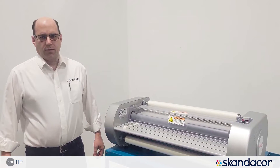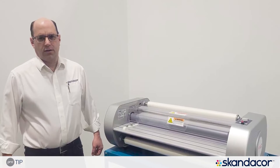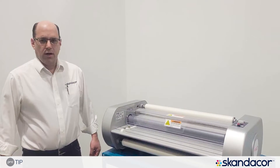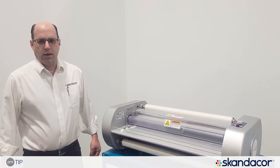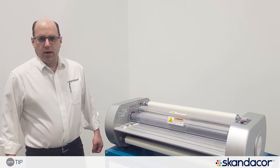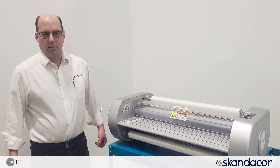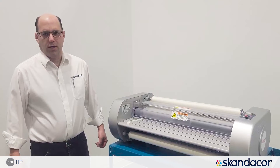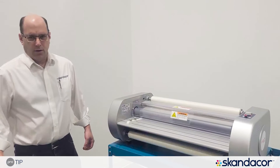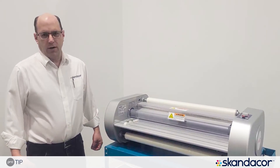Hello and welcome to Scandacore's ProTip video series. In this video, we're going to discuss some of the safety features of desktop laminators and one of the common problems that we get asked about — that being that an operator pushes the run button and either the laminator just beeps, or it doesn't make any noise and it doesn't start running. This is a question we get quite regularly and it's usually very easily explained.